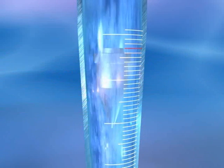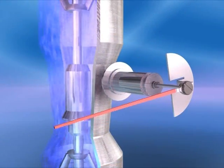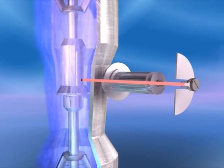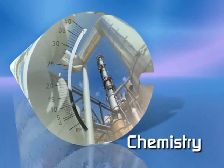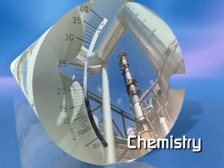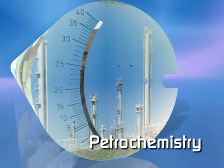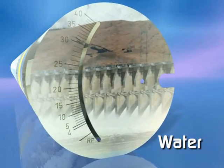The glass measuring cone allows direct reading of the float movement, whilst meters with a metal cone have a magnetic pickup. There is no need for external power for readout. For almost every application and industry, Krohne produce an enormous variety of variable area meters.